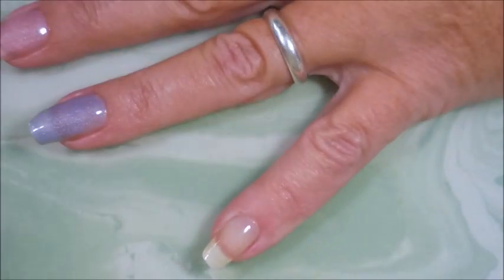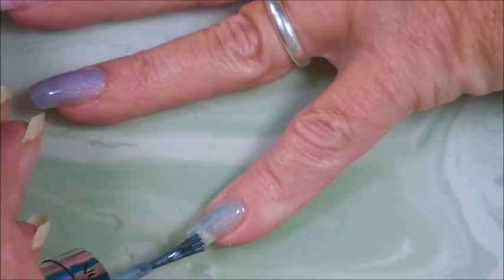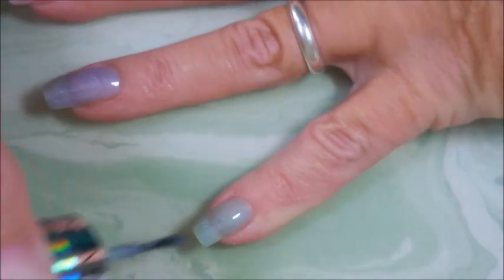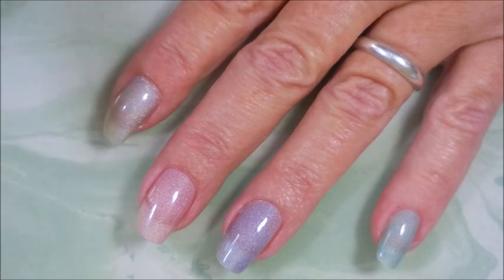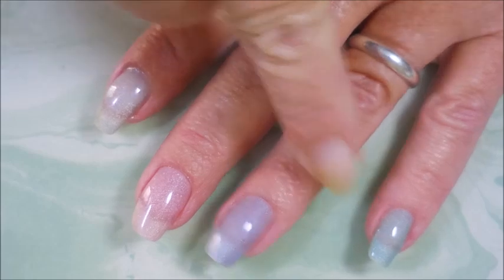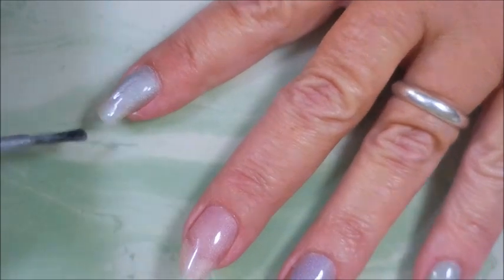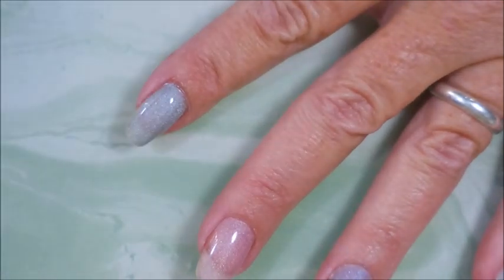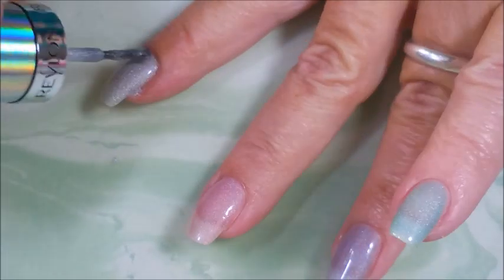I do think they would work really nicely in a gradient. I saw her do kind of a brush-on gradient, so I would be using the sponge-on technique. The colors are Hologasm, Galactic Pink, Unicornucopia, and Fairy Dust. Here we go with our second coat of Hologasm — I'm just getting way too much paint on that brush, I apologize.